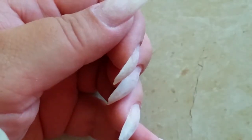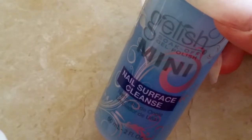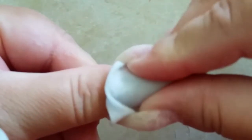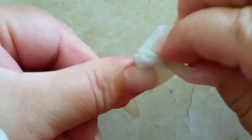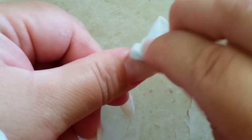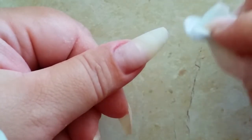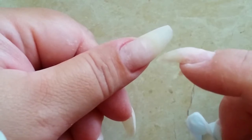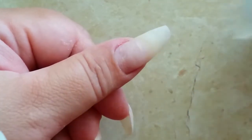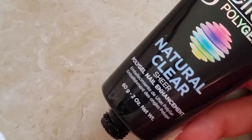So now I'm just going to cleanse the nails using the Jellish Nail Service Cleanse — to get rid of all the dust and oils. It's really important now that you don't touch that nail with your skin, because if you do that you're going to be transferring oils. You might not be able to see them, but that can lead to lifting, so just avoid it. I'm going to be using Natural Clear to do my fill.